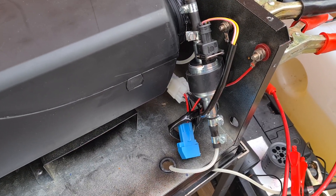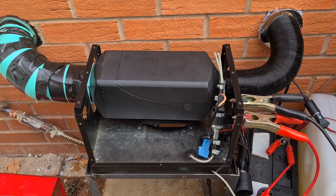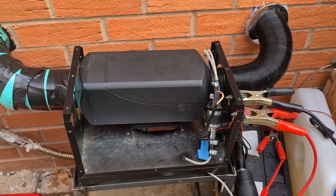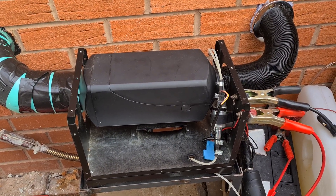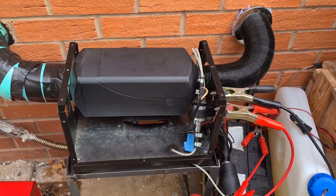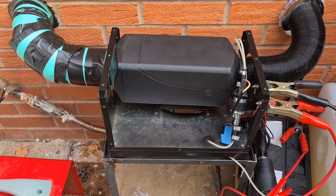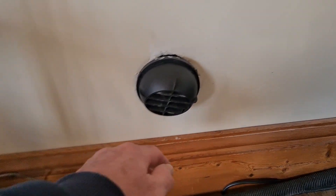Let's see if it lights up. It took two starts because it obviously had an airlock in the fuel. It's racing away now — running a treat. It's running in here, lovely now. Fixed it.